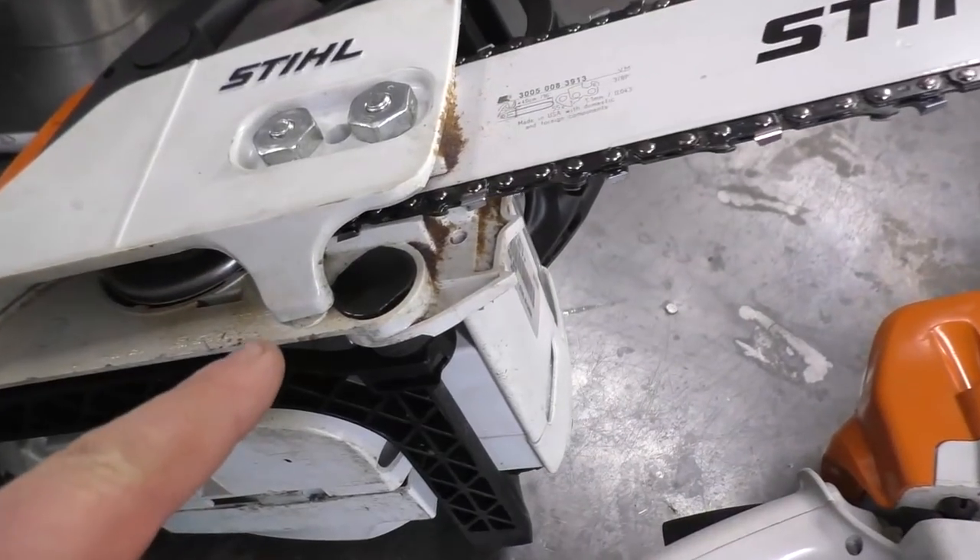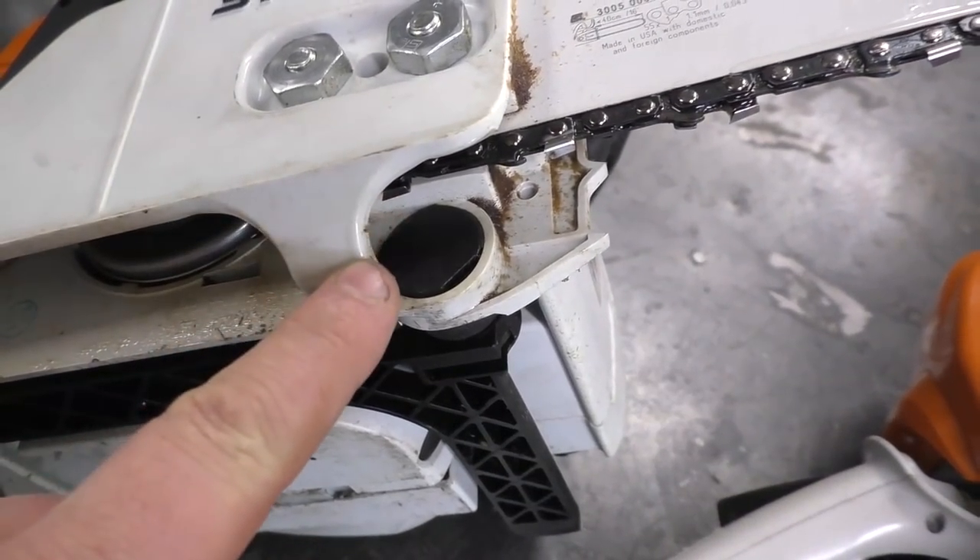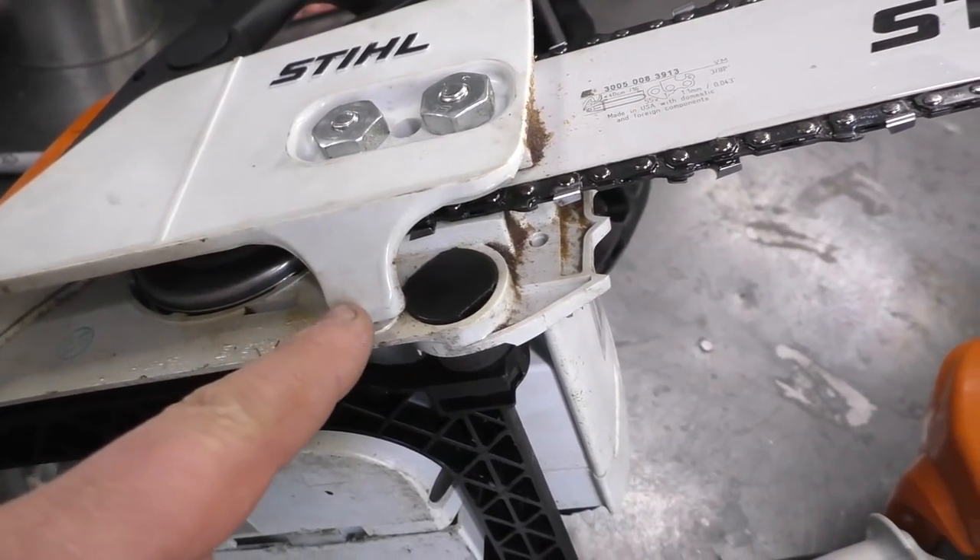On some saws it'll be aluminum like this. On the MS-170 it's a piece of plastic that is kind of built into the clutch cover here.